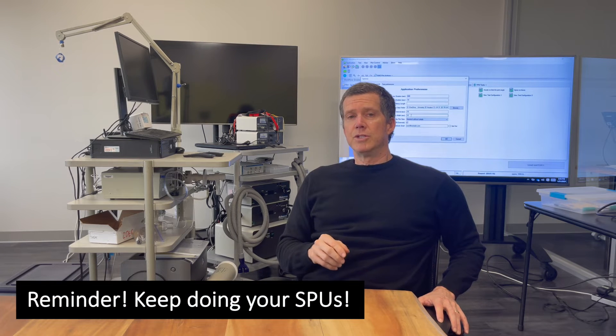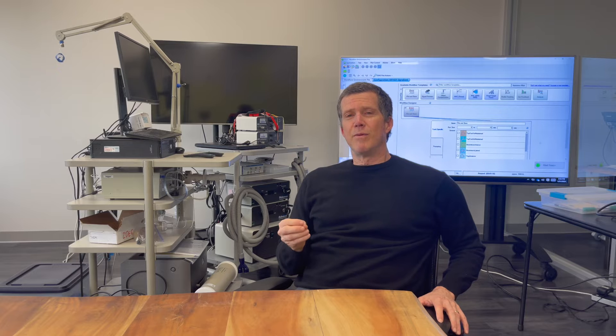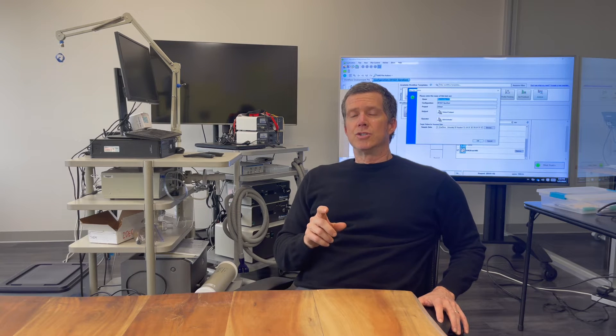The point I want you to get is that fatigue is a very real phenomenon. Even if you've never been athletic or experienced it, you could experience it today in a relatively safe, easy, quick way. You're also going to get to try an SPU contraction and get a sense of how much fatigue or lack of fatigue there is. Here is the practical take-home point: if you feel fatigue when trying to do SPUs or soleus push-ups, then you're probably not doing it right and we need to change how you're doing it. We can't unfortunately work with millions of people in different cultures and languages, but we're going to try to scale things the best we can.